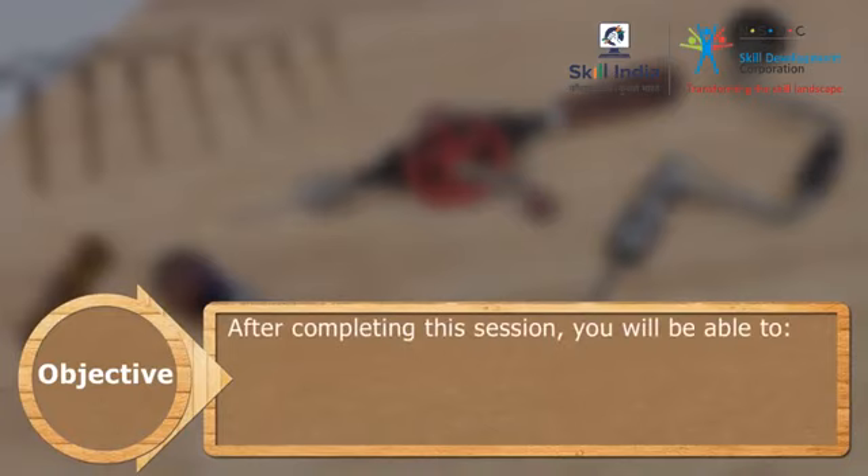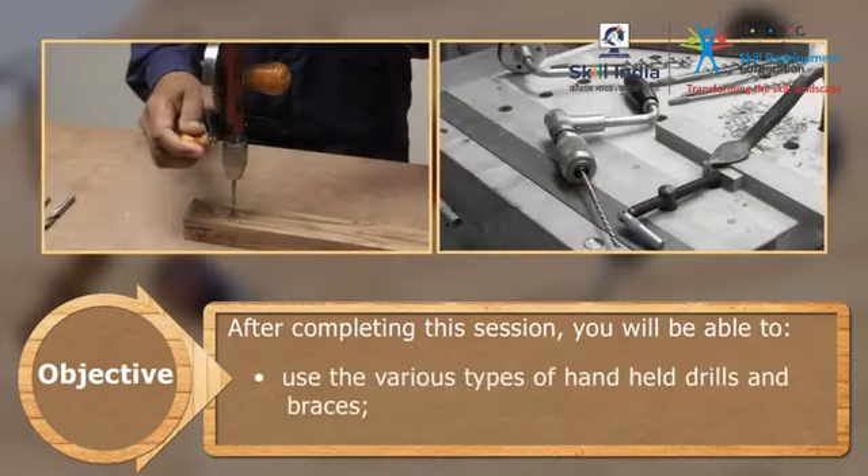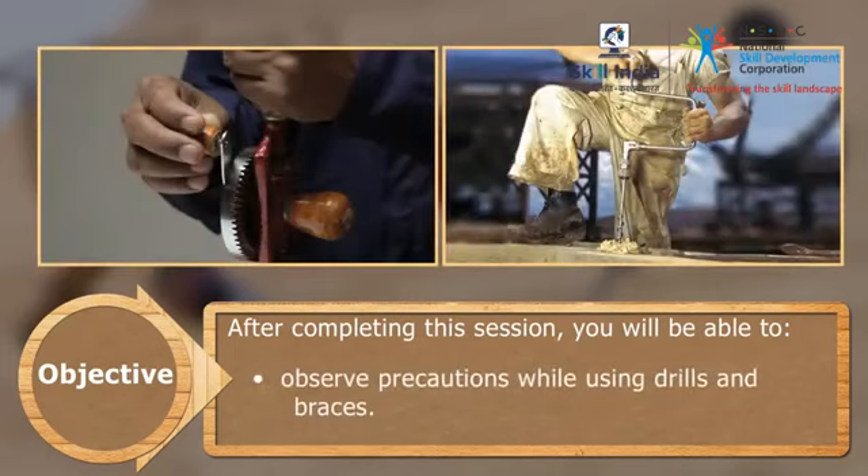After completing this session, you will be able to: identify the various types of handheld drills and braces; use the various types of handheld drills and braces; drill and bore using drills; and observe precautions while using drills and braces.